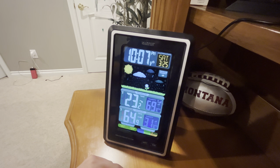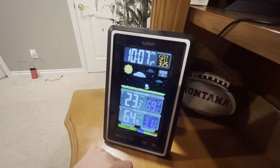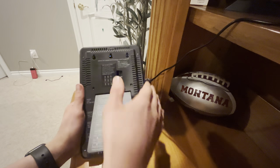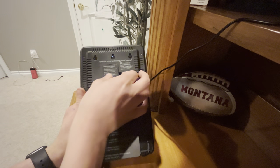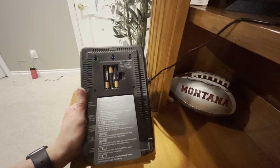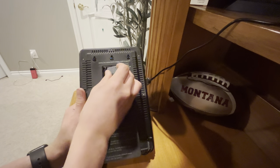This has just the outdoor sensor, which is already outside. So let's go over every setting you can set. Starting with the back - on the back of the device we have our battery setup, where you can put your batteries in for backup in case your power goes out. Kind of handy - you don't have to reset your clock or reconnect your thing.